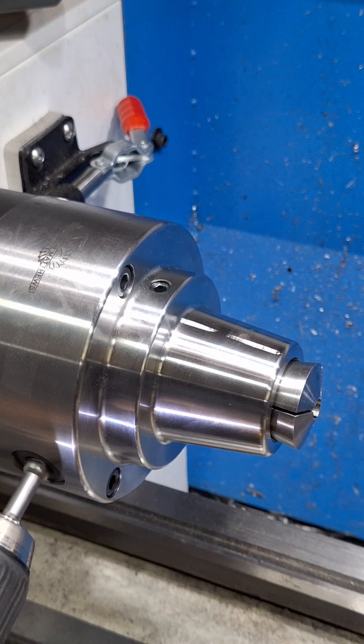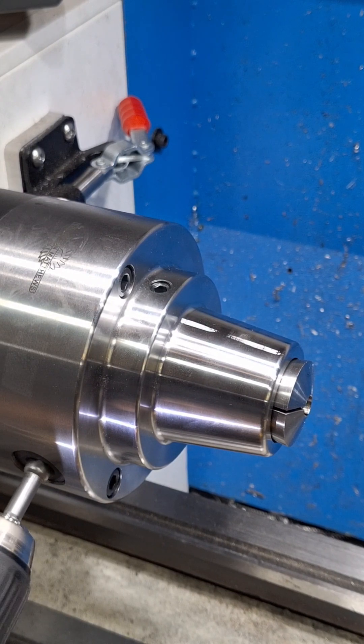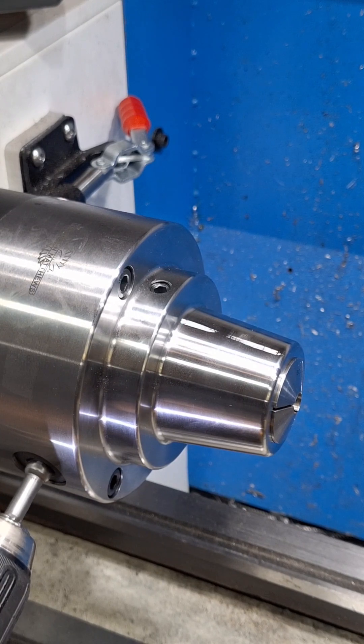You can see how many times that thing's turning over. Crank it, collet in there. This just saves a whole lot of hand turning.